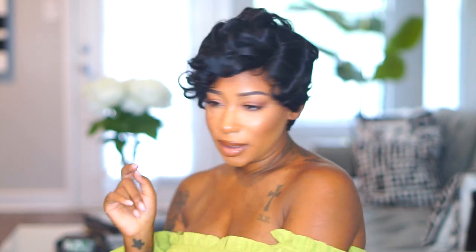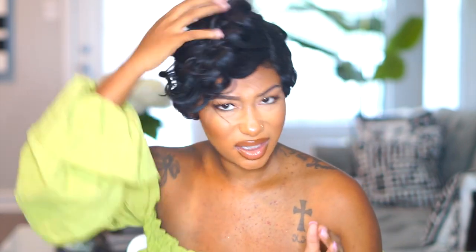Basically it's giving me like that finger wave vibe, and yeah, it's kind of longer on this side. But I'm about to go ahead and style her. I'm already going to let you know I am going to cut some of this hair out because you can't even see the part, so I'm going to speed this up and then come back with my end results.